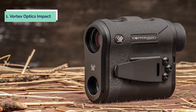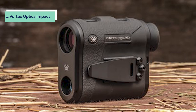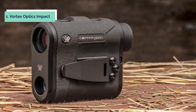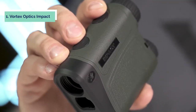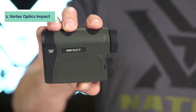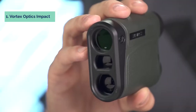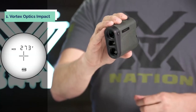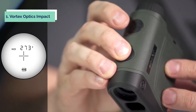And finally, the number one on our list is the Vortex Optics Impact. The Impact 1000 is a compact, angle-compensated rangefinder that delivers accurate distance measurements to 1,000 yards. The easy-to-use interface allows the user to toggle between modes with the push of a button. The HCD mode displays an angle-compensated distance ideal for the majority of hunters and shooters. A scan feature gives continuous range readings to pan across a landscape or track a moving target. It adds 6x magnification for closer looks and more accurate ranging, with fully multi-coated optics to enhance light transmission in low-light settings. It is waterproof and shockproof, and comes equipped with a carrying case and lanyard.